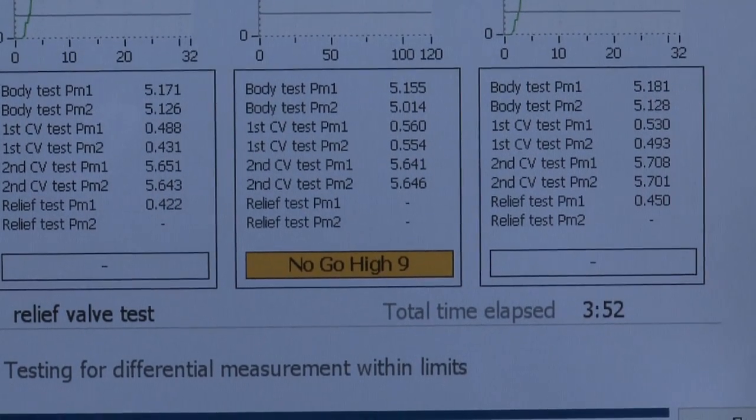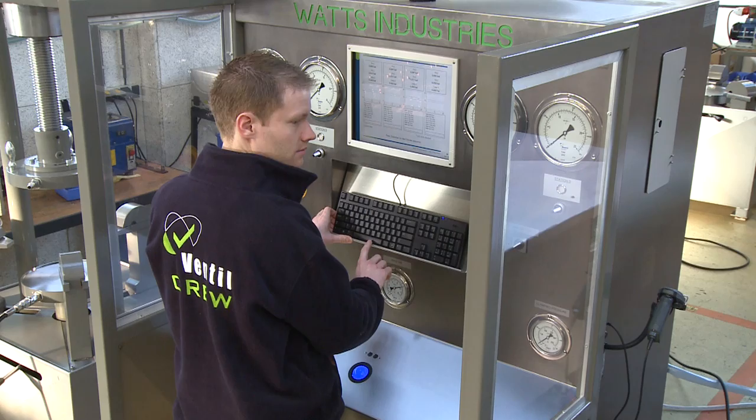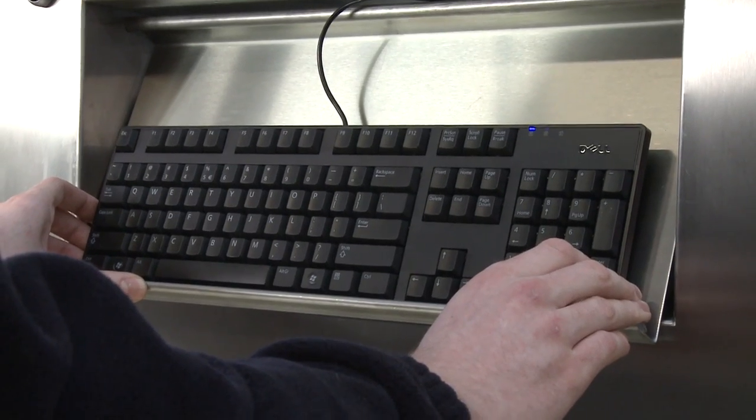At the end of the sequence, the performance and integrity of the tested valves is concluded. Depending on customer needs, the system generates a batch test report or certificate for each individual tested valve. Test results are automatically stored in the CRS database or on a network server.